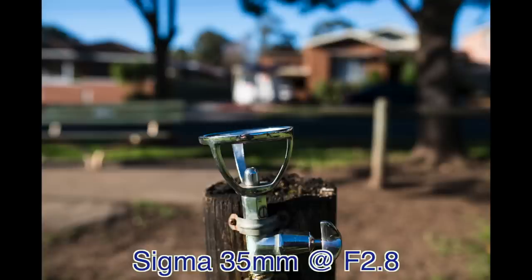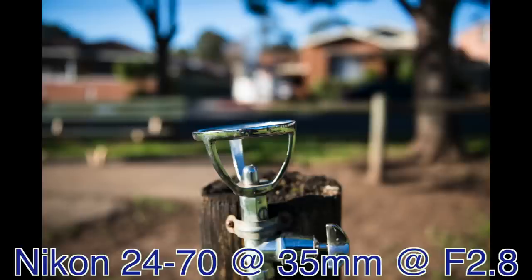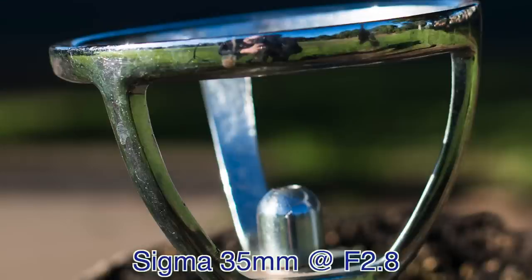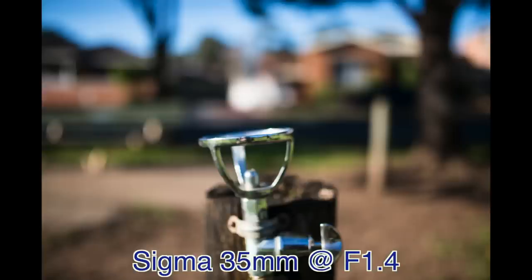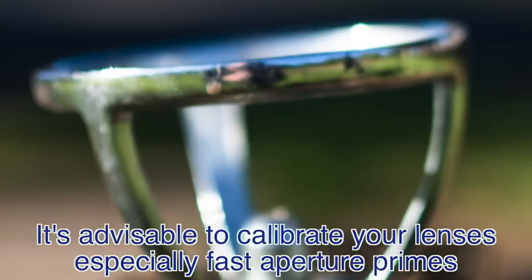Finally, comparing bokeh and sharpness: the Sigma at f2.8 is reasonably nice and sharp at 100% crop, but the Nikon bokeh is actually softer at f2.8 and looks sharper on the 100% crop. Of course, the reason you get an f1.4 is that you can use it at f1.4 — and there's hardly anything in focus. At 100%, it's really not terribly sharp; it may have front focus by a millimeter or two.